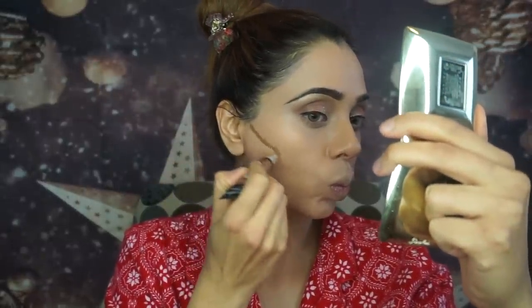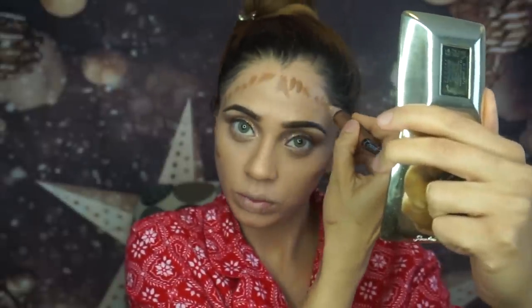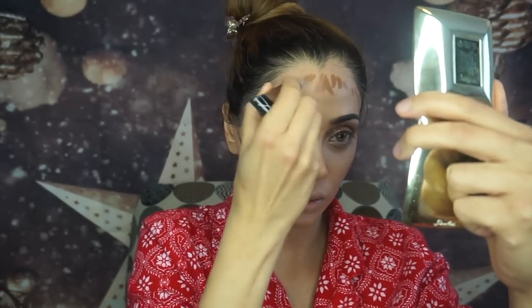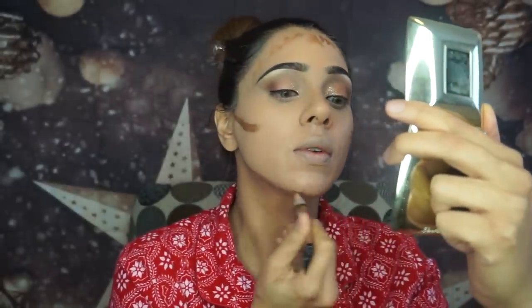For contour I'm using the LA Girl Cosmetics Pro Conceal Stick in shade Beautiful Bronze. I'm contouring my usual areas — cheekbones, forehead, jawline, and nose. This is one of my favorite products for contour because the brush is extremely precise, and the shade is very nice — not too orange, not too ashy.